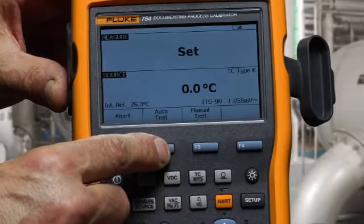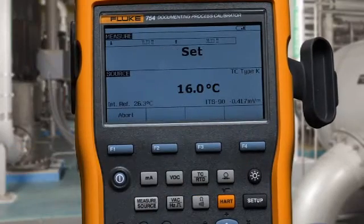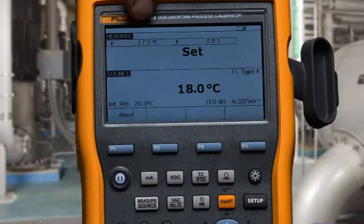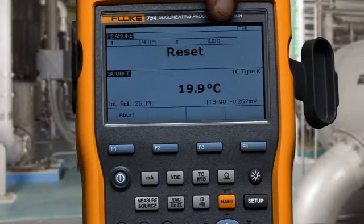We select auto test and continue, and the calibrator will source the temperature back and forth across the setpoint. It will narrow its temperature swing until it has a good identification. Once it's done finding the setpoint, it will then go back and redefine the resetpoint accurately and give us our test summary.